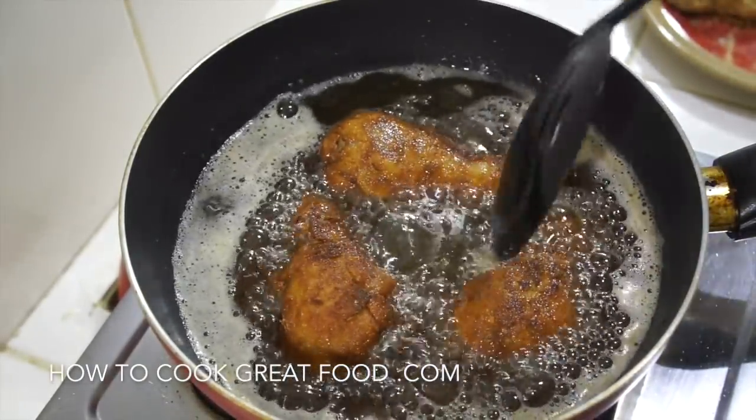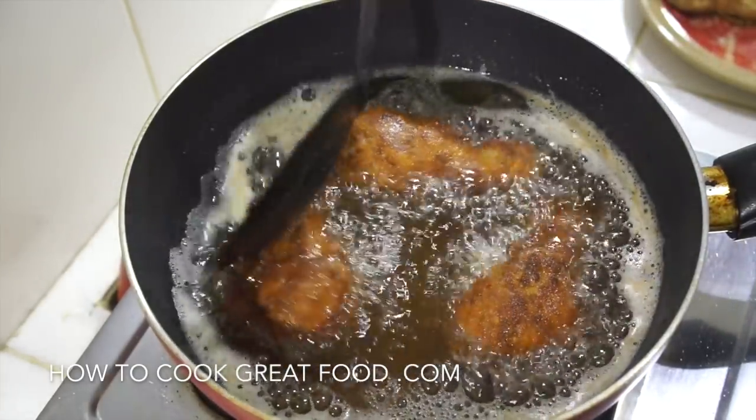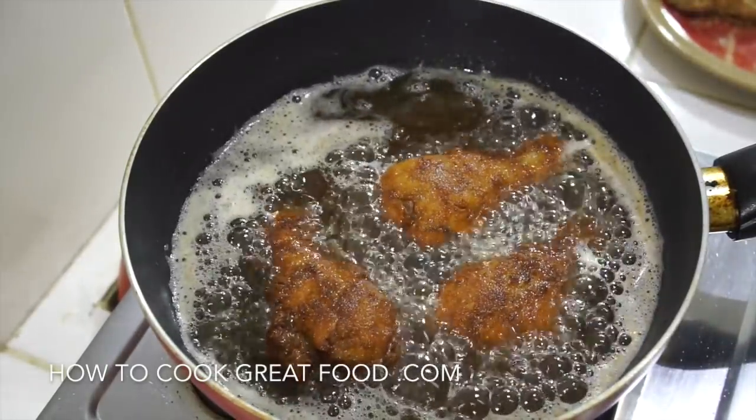As you can see, there's a nice slow bubble in the oil. Just three or four more minutes to go and it'll be ready.